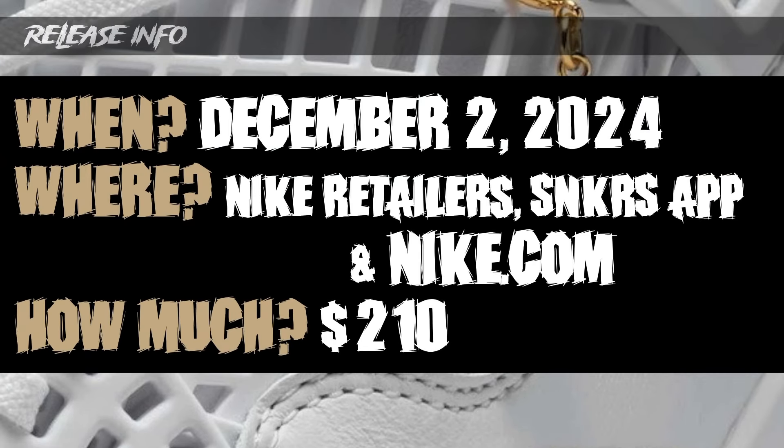These are set to release on December 2nd, 2024, for a price point of $210. You should be able to find them at Nike retailers, the SNKRS app, and Nike.com. I don't want to make it seem like I just hate this sneaker, but $210 is a little bit higher in my opinion — though I guess it is justified with the excess material. So $210, December 2nd.